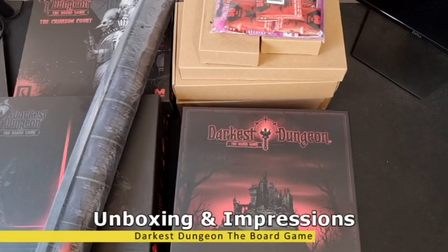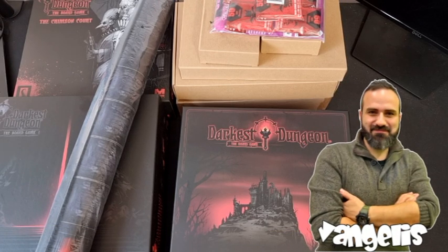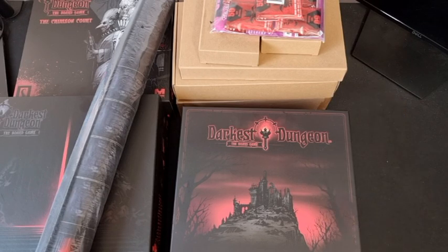If I was trying to find another way to rephrase today's unboxing, that would be 'dungeon crawler overdose.' Welcome to the Darkest Dungeon the board game unboxing. As you can see we have a ton of stuff in front of us, so very excited to receive this just in the post.